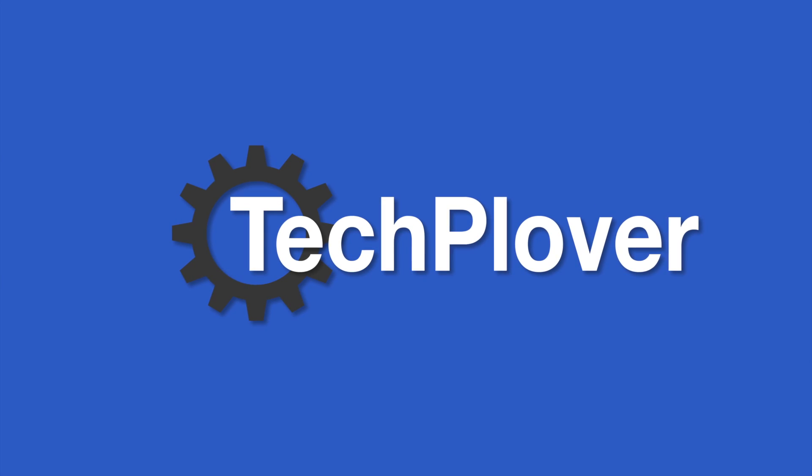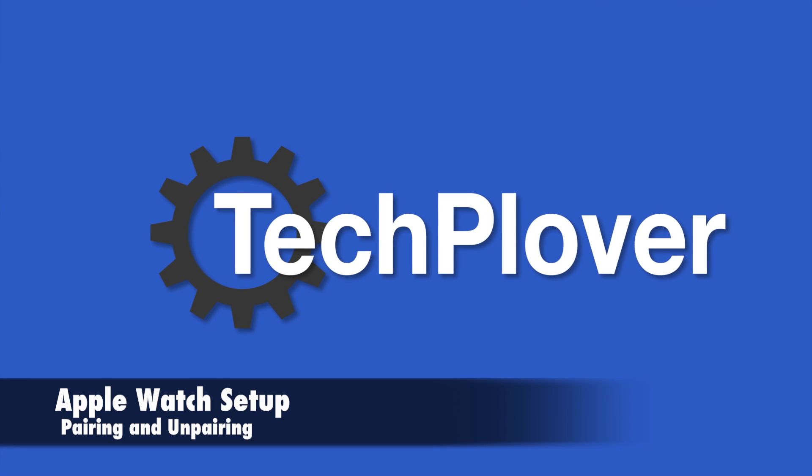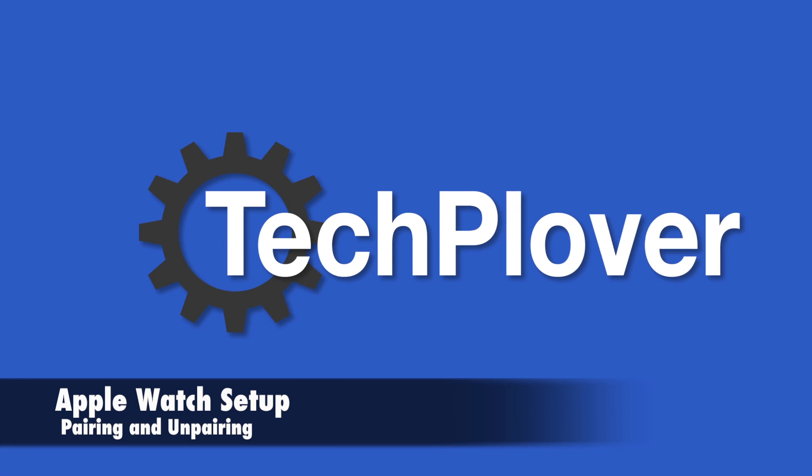Hi there and welcome to TechPower. In this video I'm going to go through the Apple Watch setup process, both pairing and un-pairing.